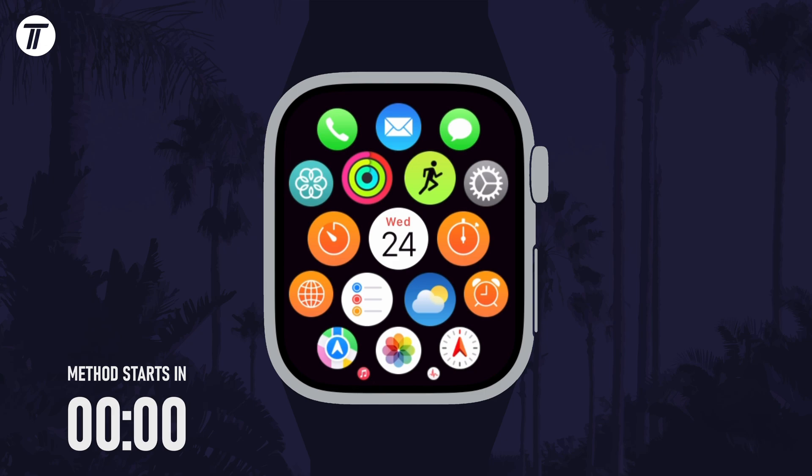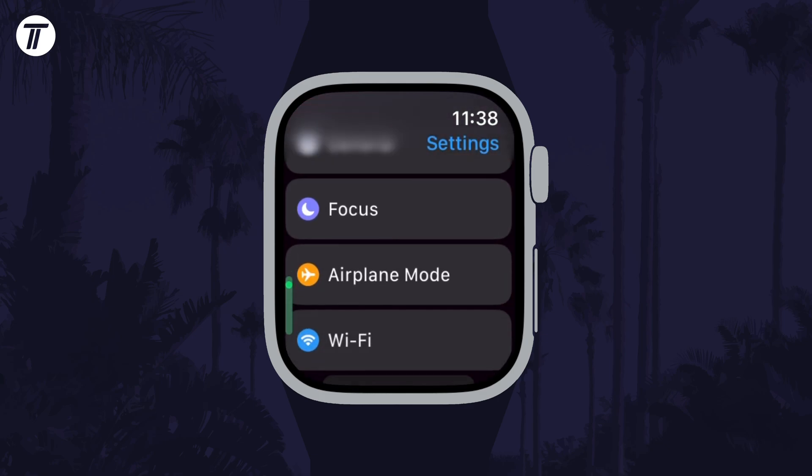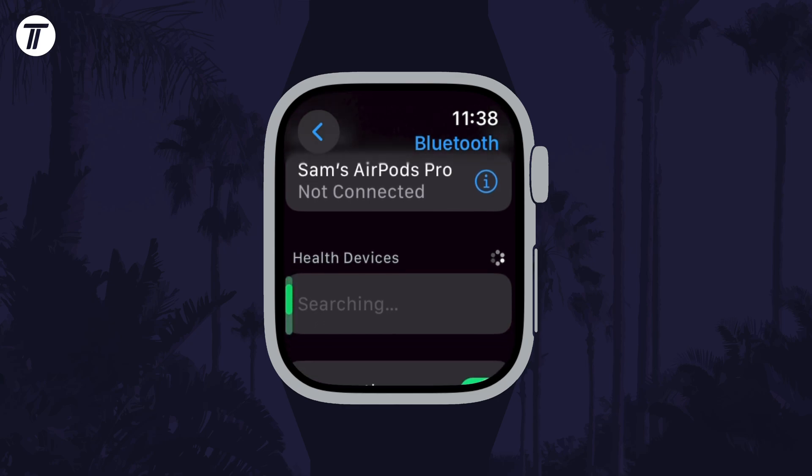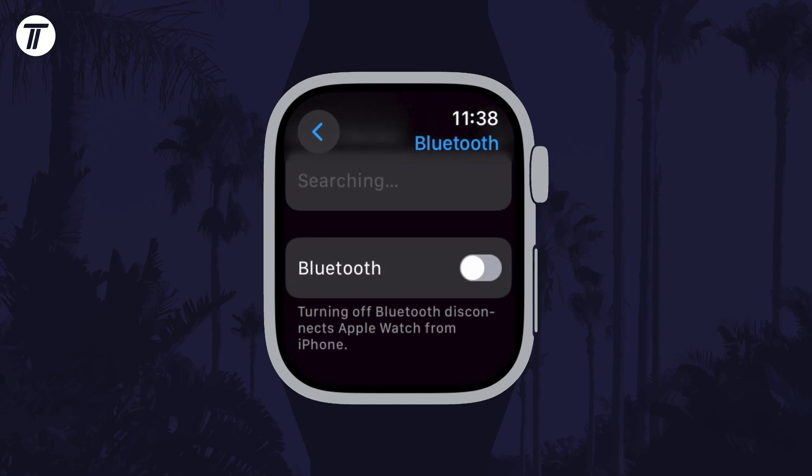To enable or disable Bluetooth, first open the Settings app on your watch and then scroll down and choose Bluetooth from the list. Within here, scroll down to the bottom and you can use the toggle switch to enable or disable it.